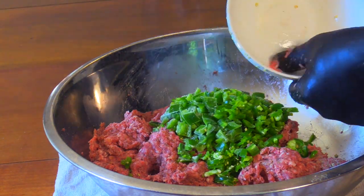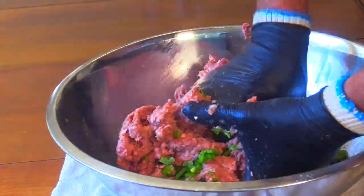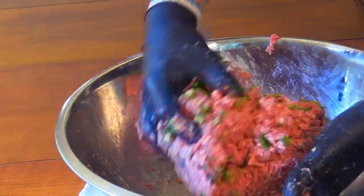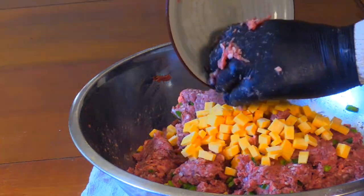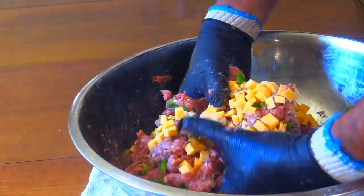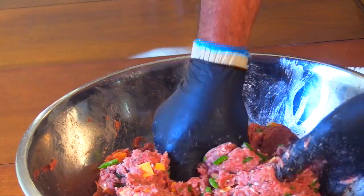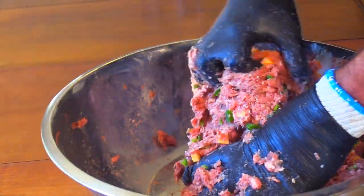I've had the jalapeños in the freezer — just want to keep everything as cold as possible. Starting to get a little sticky. Now I'll add my cubed up frozen cheddar cheese. A high-temp cheddar would be a good choice also — one of these days I might do a side-by-side comparison. Shoot me a comment if you'd like to see a comparison of high-temp cheddar versus regular cheddar just frozen.